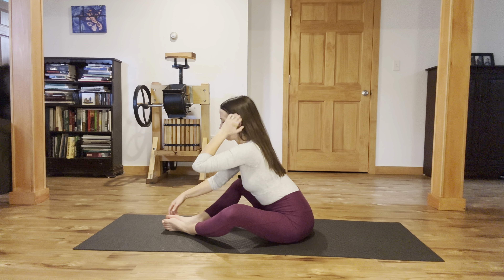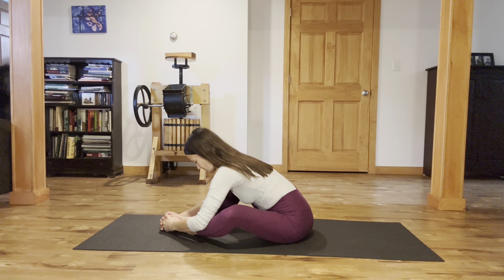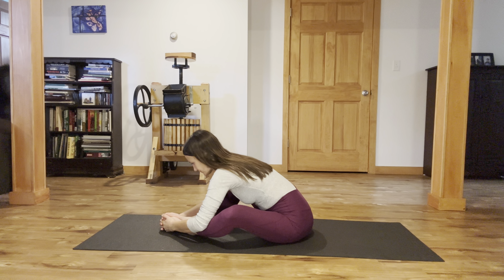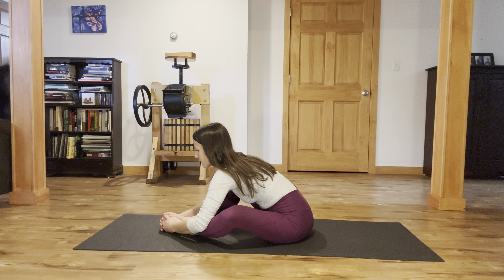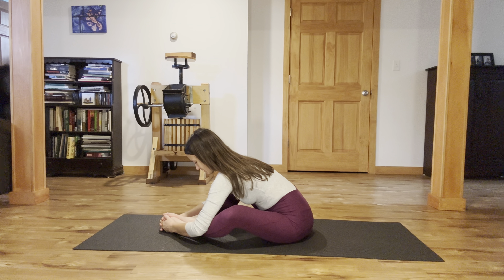Exhale, reach forward. Cup your hands around your toes, or just rest your hands anywhere on your ankles or on the floor. Instead of letting your head drop, just look forward. Spread your chest forward. A couple breaths there, letting the knees fall open. Breathing.